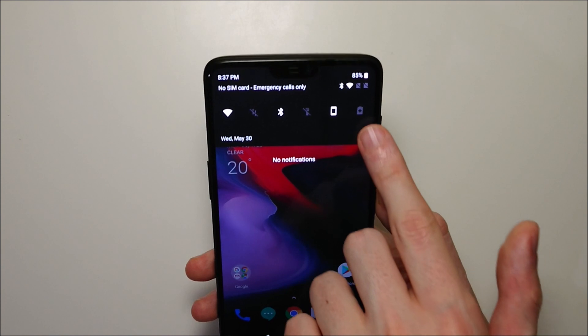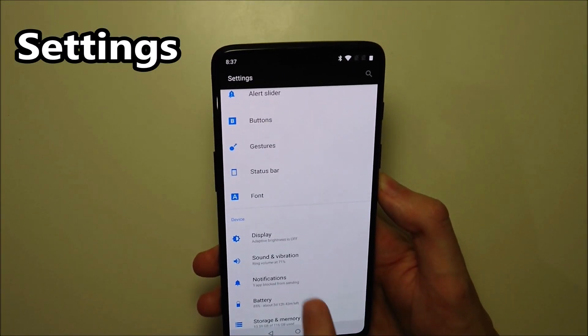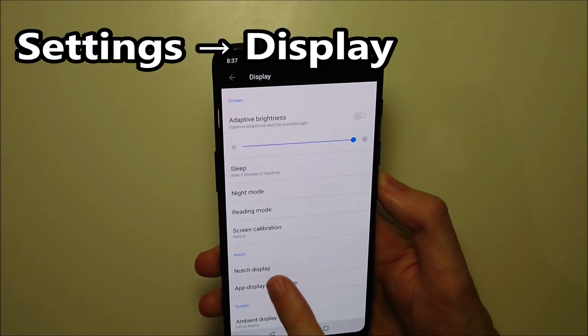So let's go into your settings, and then scroll down a bit. Click on Display, and then click right there on Notch Display.